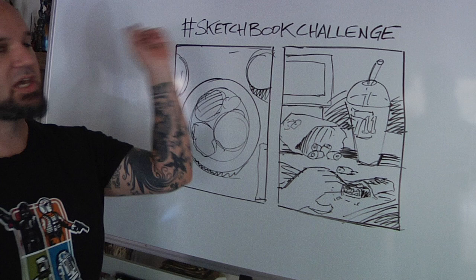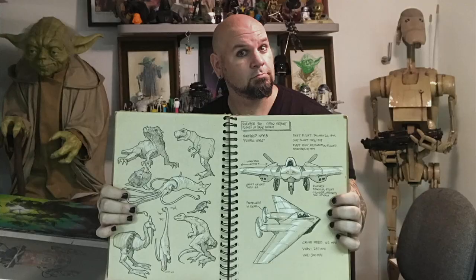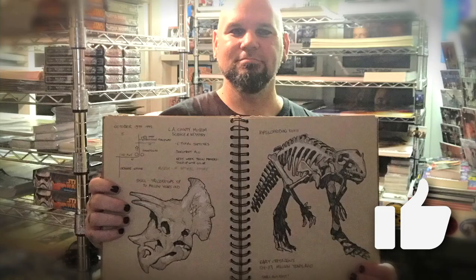After you're done filling a page, take an image of your drawing and share it. Use the hashtag sketchbook challenge, and today's specific hashtag is #SBCDinner. If you're enjoying the sketchbook challenge, give me a like and let me know in the comments 'challenge accepted.'